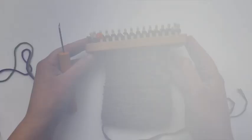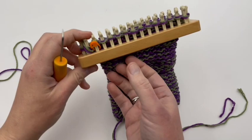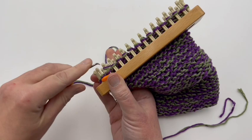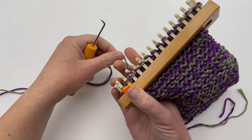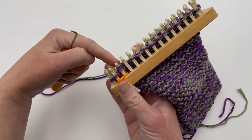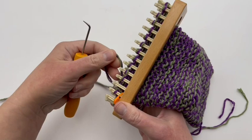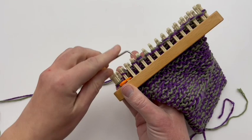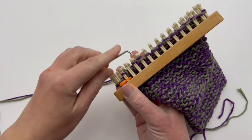We are ready for our modified drawstring bind off, and we need to set it up first. We're going to do an e-wrap round, but just a few at a time, moving the stitches over. E-wrap knit the first two stitches and bring the even stitch — your second one — over to your first. So you're e-wrapping everything, moving the even stitches over to the odd stitches, and then knitting over. Continue doing that — knitting two, moving the even over to the odd, and then knitting over — going around the loom. Pause your video and I'll meet you at the end of this round.